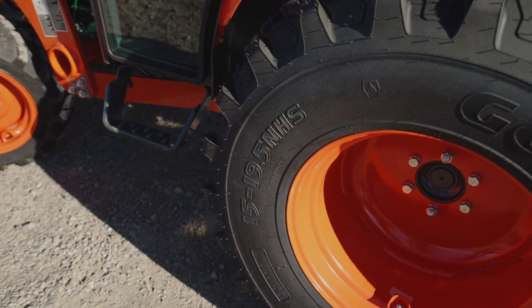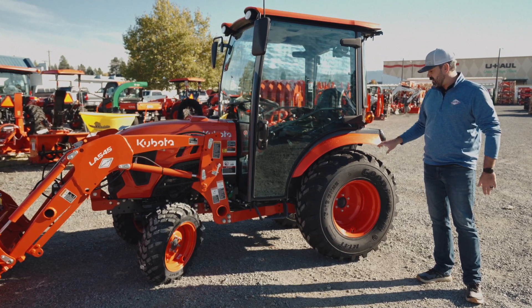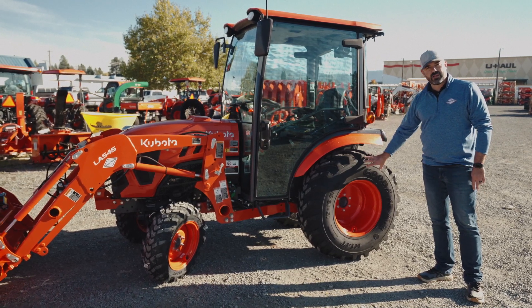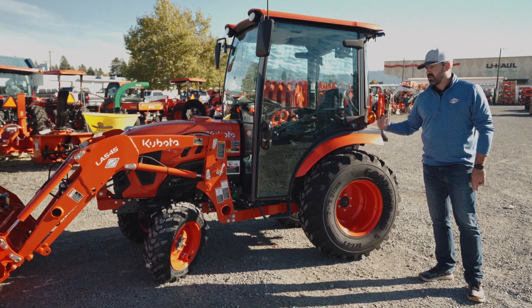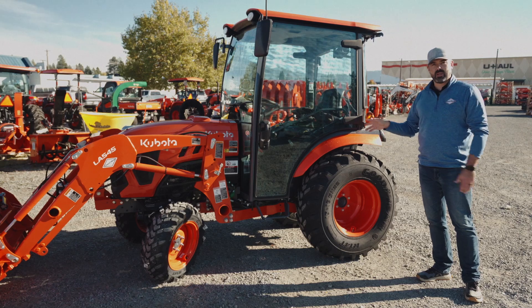Now they're allowing a 15 by 19.5 tire, which gives you a much bigger look along with more weight or ballast that we can put in the tires. So therefore we have better resistance or pushing and pulling capability with this tractor.